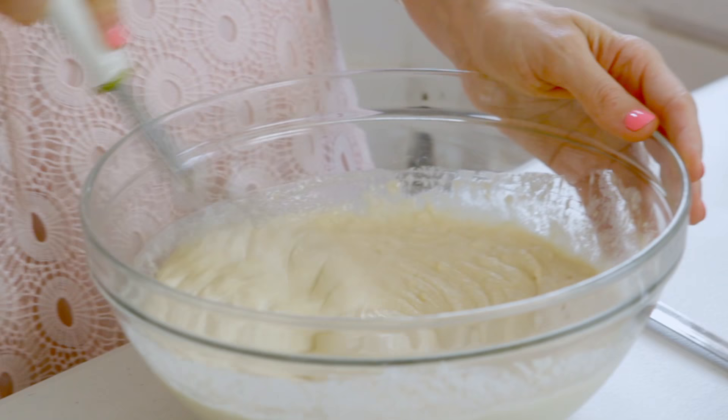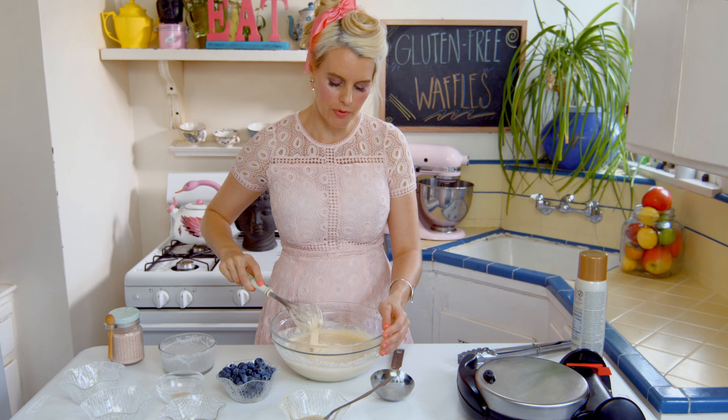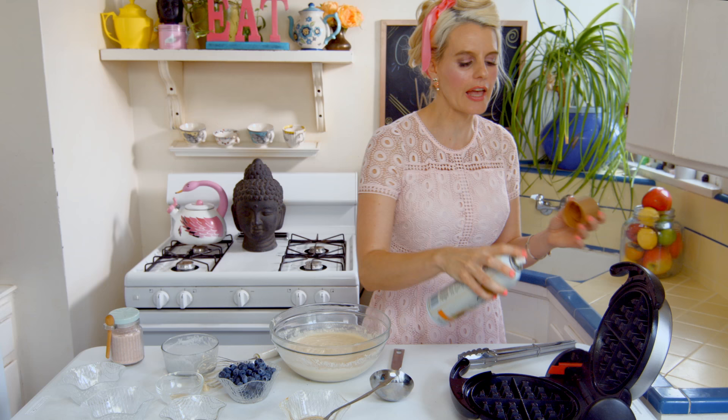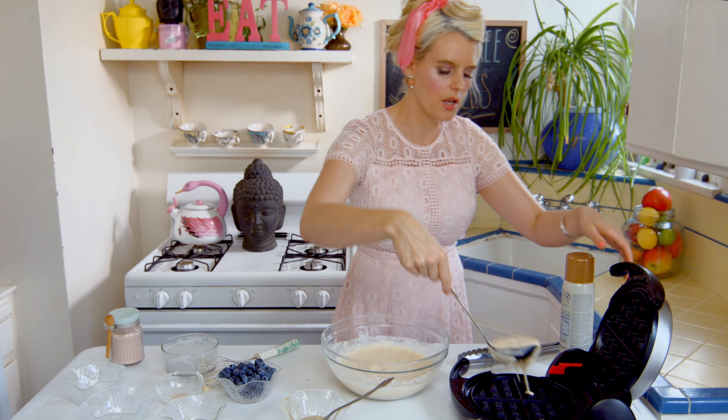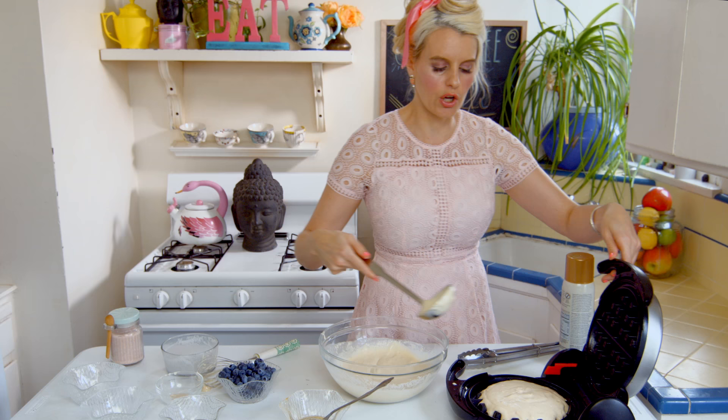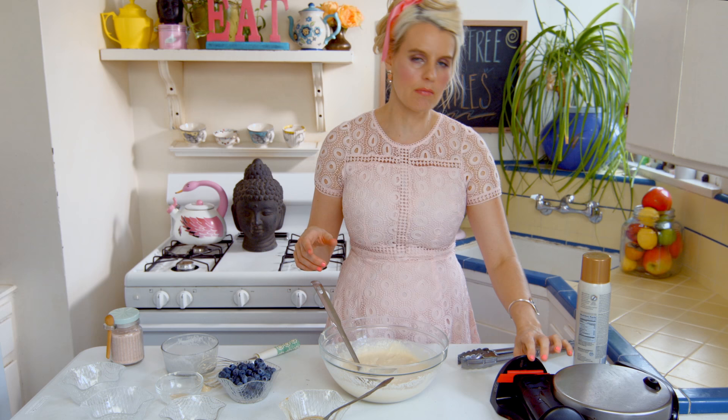Now we're gonna whisk it all up. Once you've got it all good and whisked up, you're gonna put it in your waffle maker. Make sure you spray your waffle maker so that your waffles don't stick — I like to spray mine with coconut oil spray because it's healthier. I also love to use soup ladles because they're kind of always the perfect amount of batter. It's really easy to scoop it in there. Mine flips and has a timer, but it really doesn't matter which kind you have — just follow the lights or the timer.